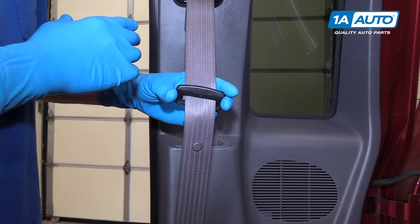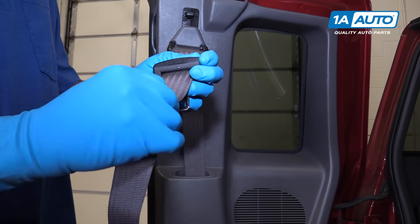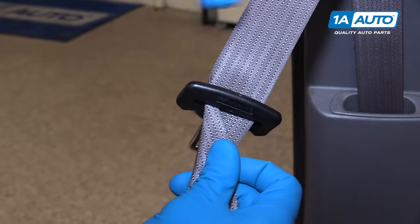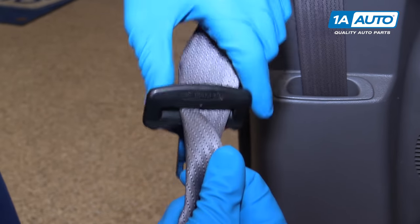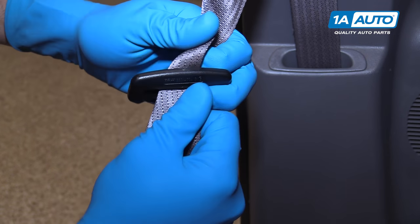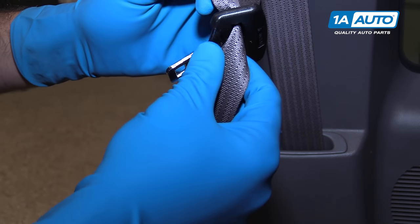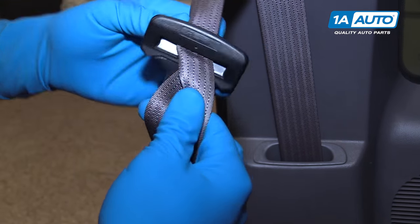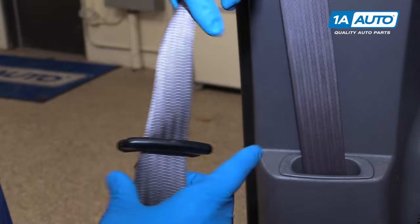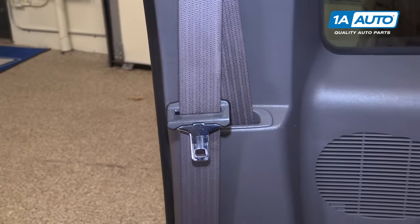There's no need to disassemble any parts of the seat belt assembly here. All you have to do is get some slack, fold your seat belt over like this. Be sure to keep it folded over as you move the buckle along, and as it goes, it'll flip out on the other side. And now your buckle's facing the right way again.